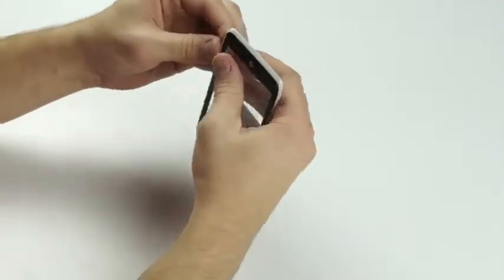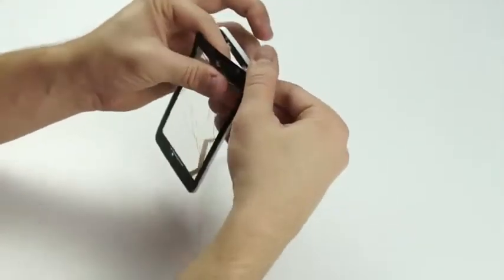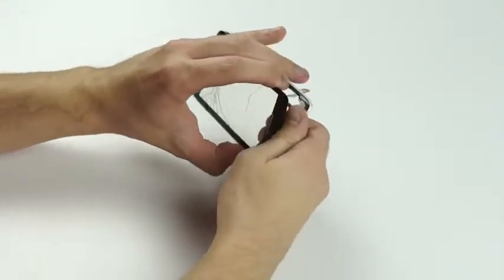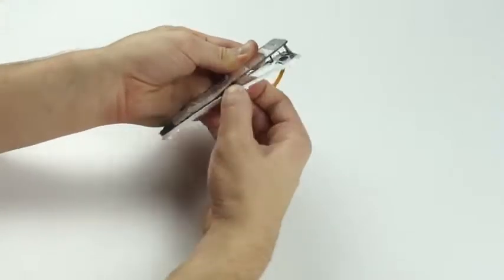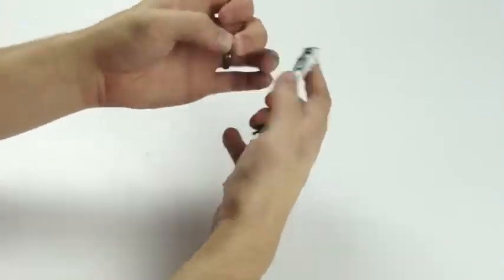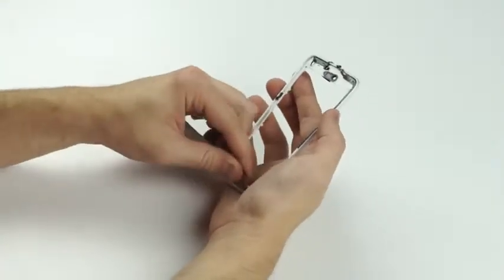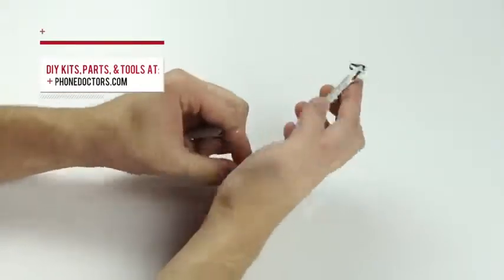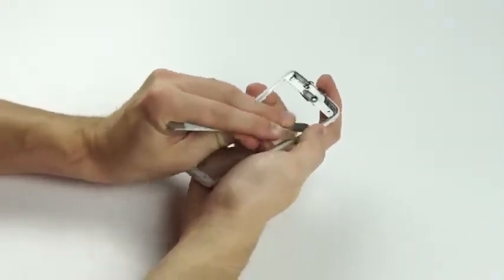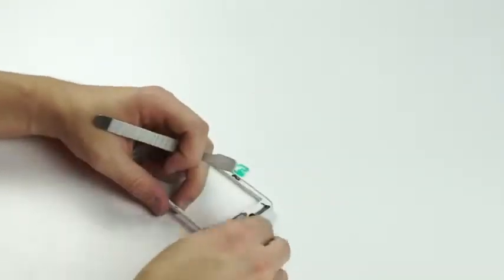The screen's not on there all that well so you can usually just peel it off. And since this is an all touch screen phone, there's no buttons, there's no flex cables you have to worry about. Just funnel the flex cable through this little hole, and now the screen is off.